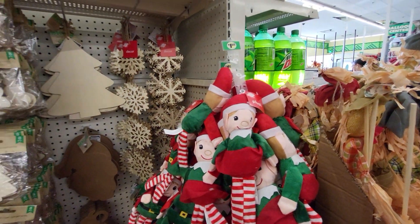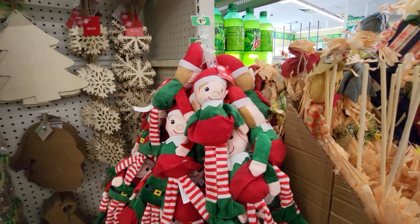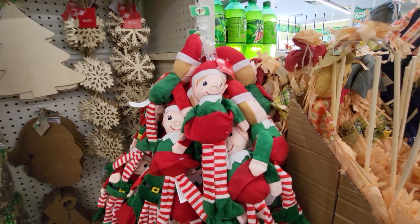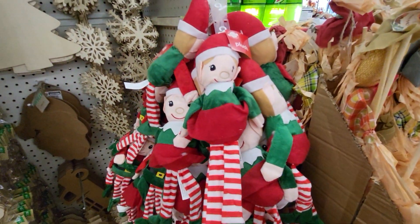Hey everybody, this is Sandy with Cartoons and Disney and I'm at the Dollar Tree in Davenport, Florida and they have actually gotten in Christmas decorations and these are $1.25. I'm going to show you everything I can find.